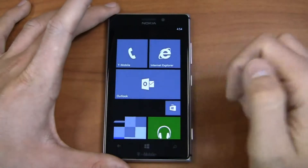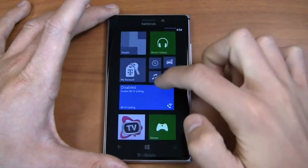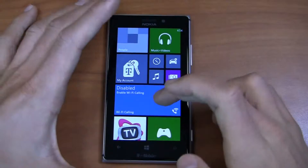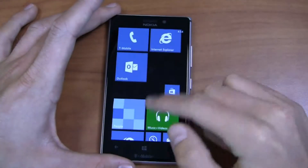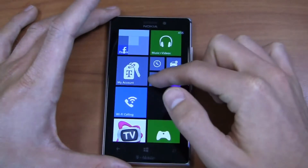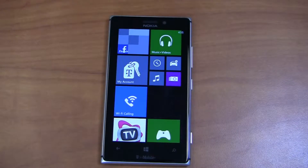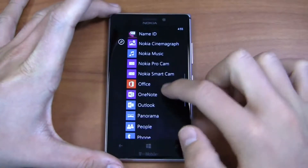Very similarly, messaging does the same thing. This was my biggest beef with Windows Phone 7 — I needed the ability to customize this. Maybe I don't use Wi-Fi calling, so I can make that tile smaller. Or maybe I want to see my most recent call or message. You couldn't do that before — they were all pre-configured size-wise out of the box. For example, the calendar tile was a large one on Windows Phone 7 and you couldn't change that. So they've added more personalization here to make it your own device.